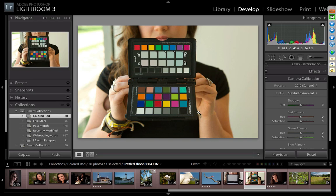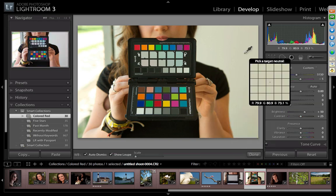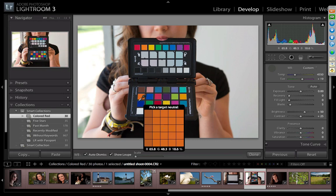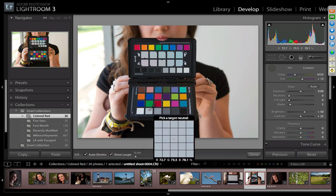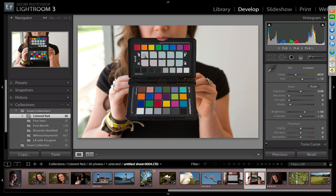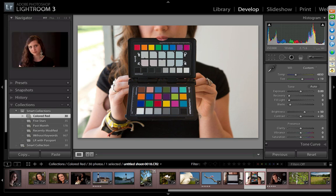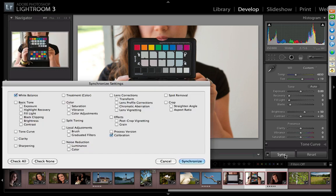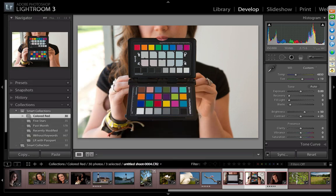In Lightroom you hit W for white balance and use the eyedropper, or click on the second patch. I set white balance on the portrait row's neutral first patch. If I had other images in the shoot, I select them all, click Sync, choose white balance and calibration, and click Synchronize — that applies everything to the whole shoot.